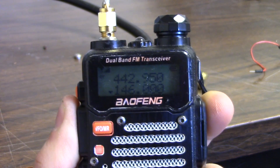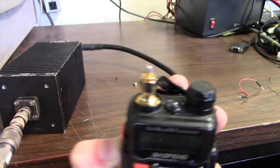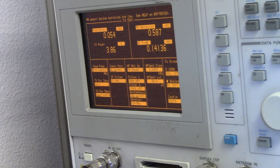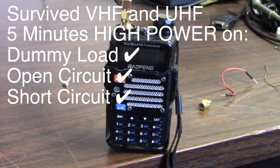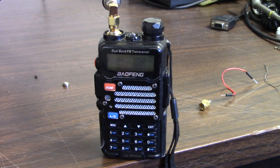After transmitting for 5 minutes on each band into the short circuit, we're still at 3.9 watts on UHF and 3.84 watts on VHF — slightly lower but nothing that blew out the transmitter. That small reduction could just be the radio getting warm; a properly designed radio will cut power down a bit with heat. Overall, an open circuit and a short circuit do not damage the Baofeng UV-5R. It's only $25, so you won't lose much if a bad antenna causes a problem — but on this test the transmitter is fine.